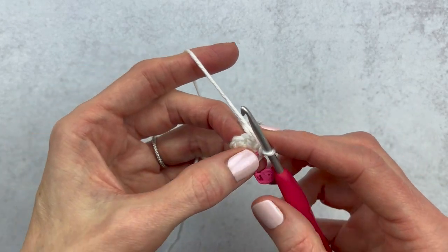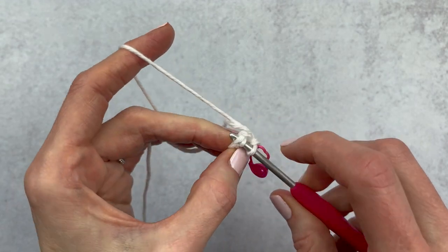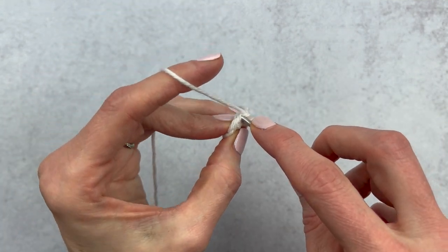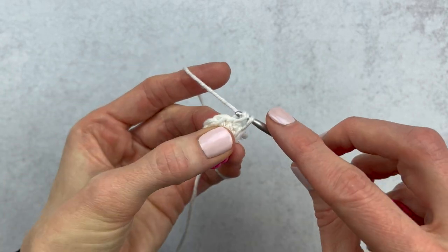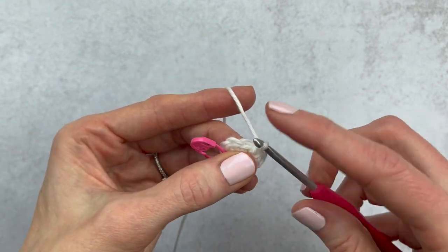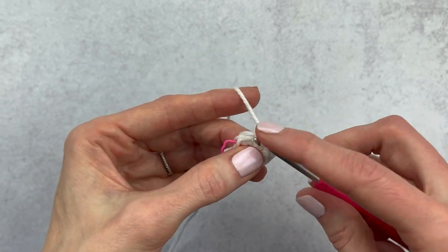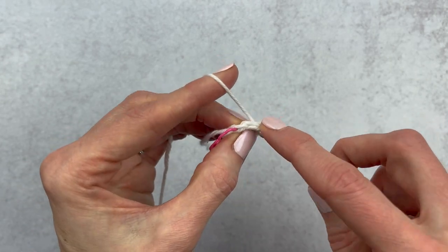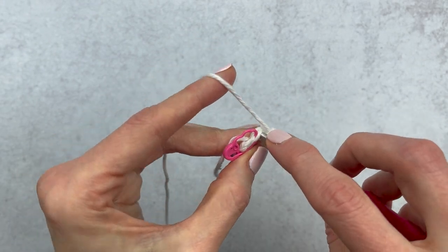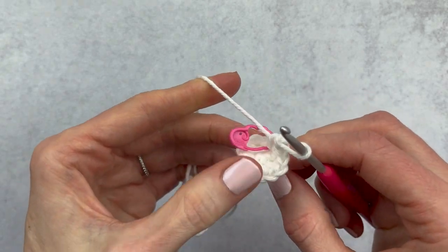For round two we are going to increase in each stitch around — that is two single crochet into each stitch. Here is single crochet one going into the same stitch, single crochet two, then move over and make another increase. We'll continue with increases for the third, fourth, fifth, and sixth. At the end of round two we're going to have 12 stitches. Go ahead and close up that magic circle and change your stitch marker.